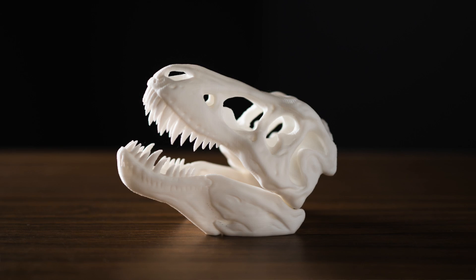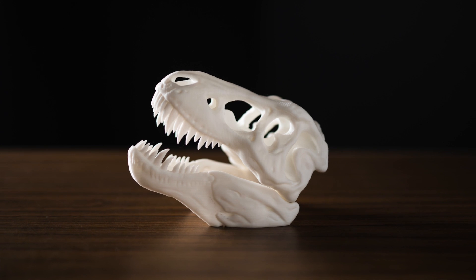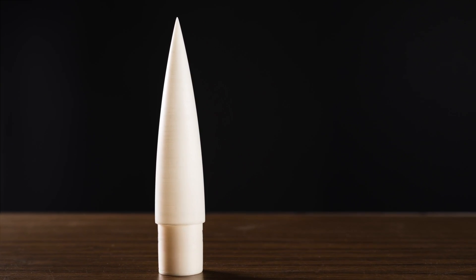A print that could cost around $20 at the BYU library, I can print for a dollar or two. The other day, we were working on a part for our rocket, and we printed it overnight, and the next day we had the part. If we didn't have 3D printers and wanted to get those printed on campus, that probably would have taken us three or four weeks, easy.